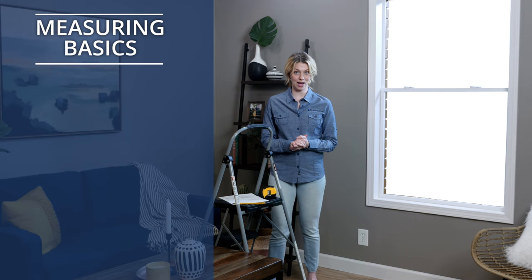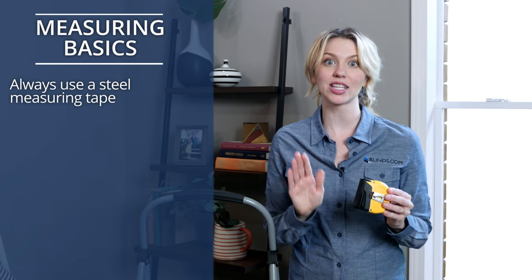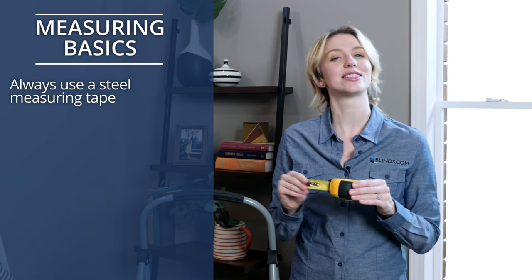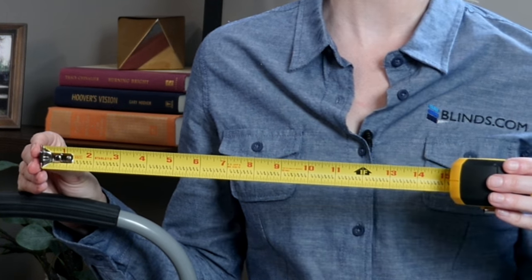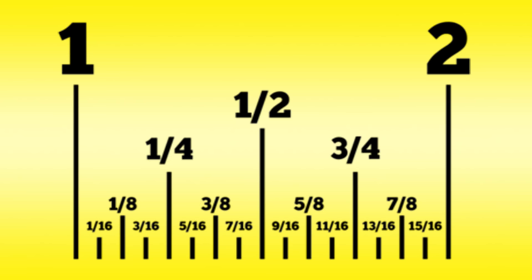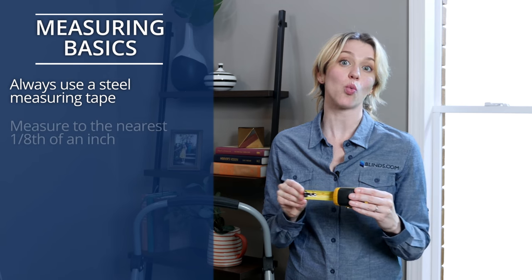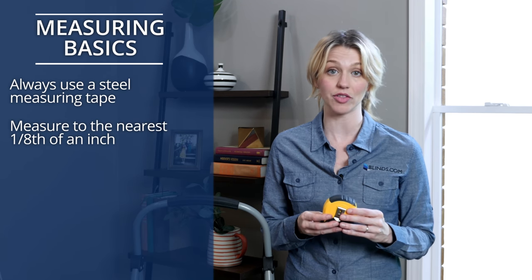Before we start, here are some critical points to keep in mind. Always use a steel measuring tape — it is essential to getting precise, accurate measurements. You'll notice your tape measure is divided into inches, represented by the longest lines and the big, bold numbers. It's then divided into fractions of an inch: half, quarter, eighth, and sixteenth. The smaller the fraction, the shorter the line will be. You'll measure to the nearest one-eighth of an inch, as represented by the fourth longest lines on the tape measure.